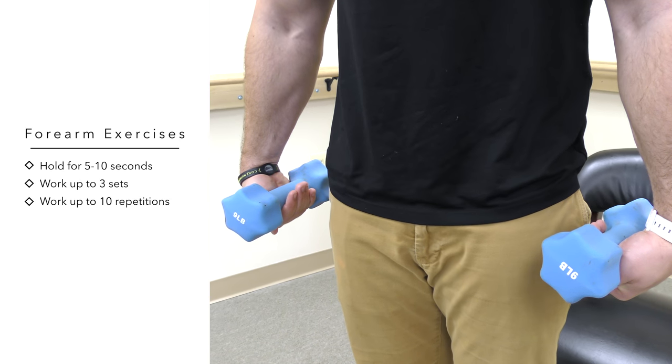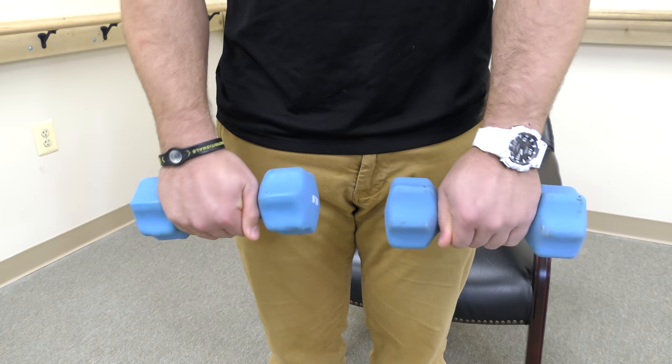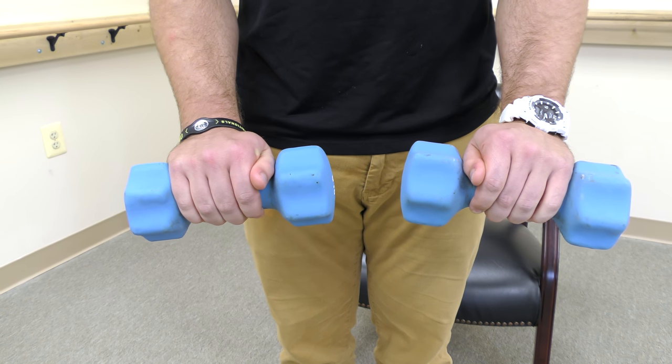Build up to 3 sets of 10 repetitions. You may also incorporate isometric or holding contractions in both the flexed or extended positions. Hold each for 5 to 10 seconds.